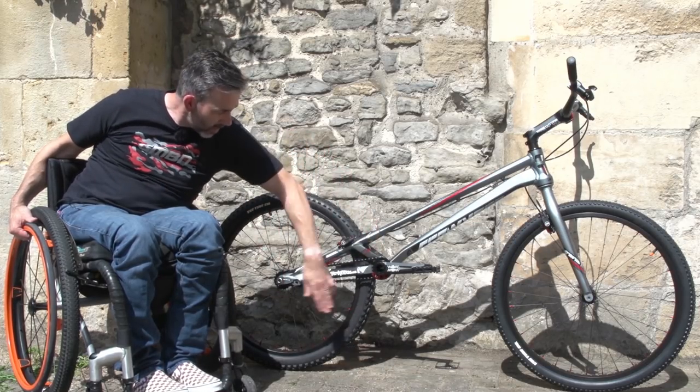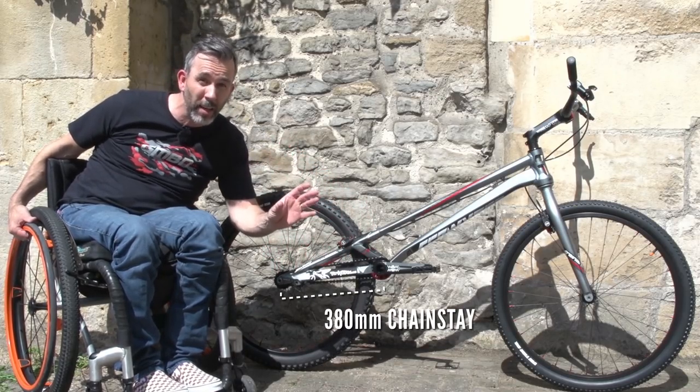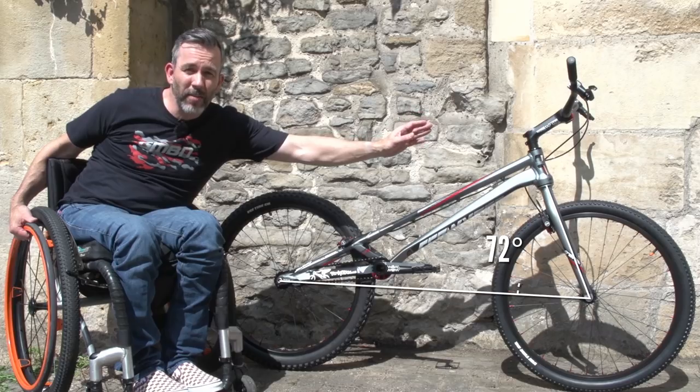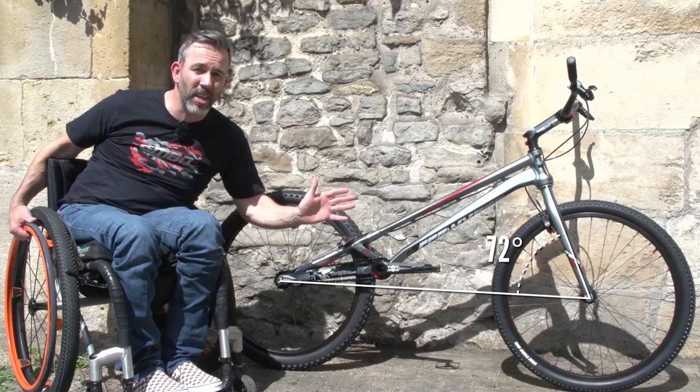The rear end is really packed here — 380 mil rear chain stay, which is unbelievably short, and again crucial for maneuvers on the back wheel. Look at that head angle: 72 degrees, a really dynamic angle. The moves this bike can make are absolutely stunning.